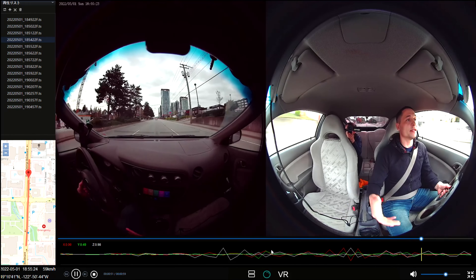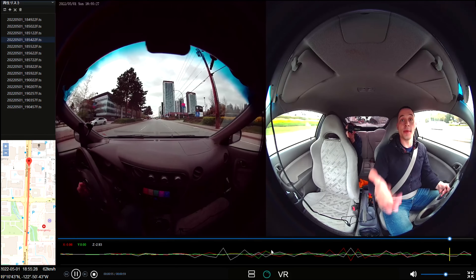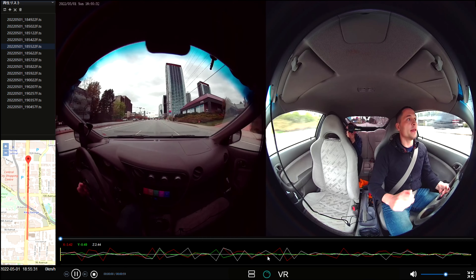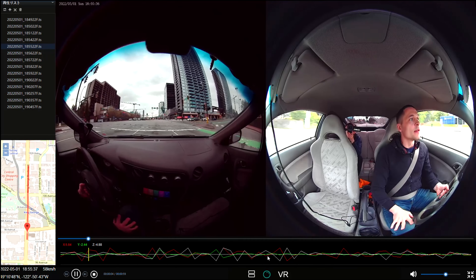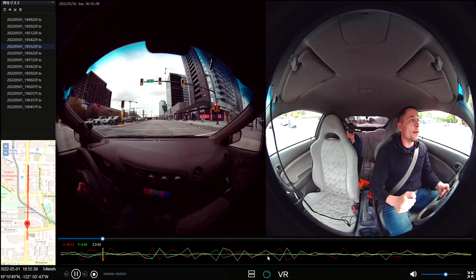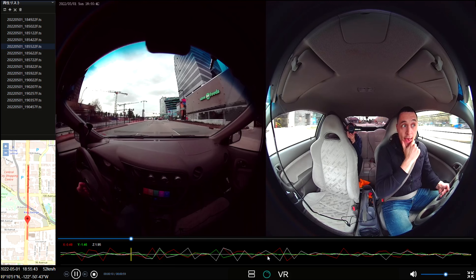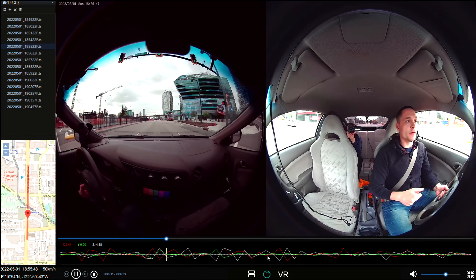I think it's a great product for those who need these capabilities from a dash cam and digital mirror. I can definitely see how it can be useful for myself as well. Right now I will show you the night footage — how it records video at night — and then I will show you what comes inside the box and how to install it in the vehicle.